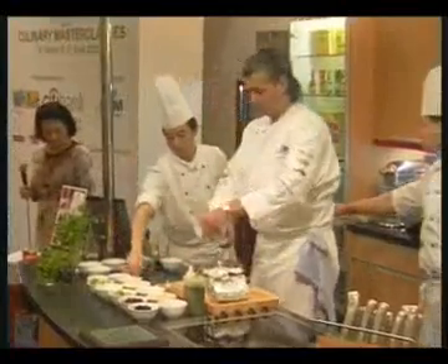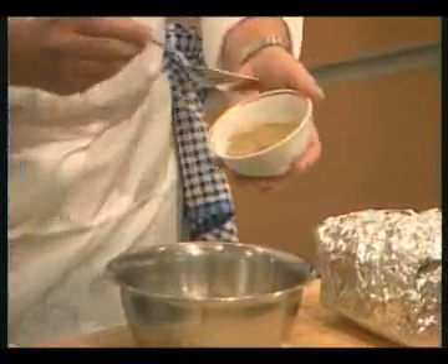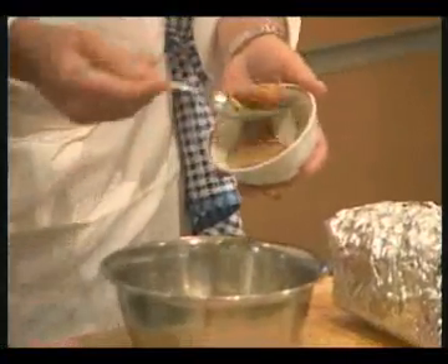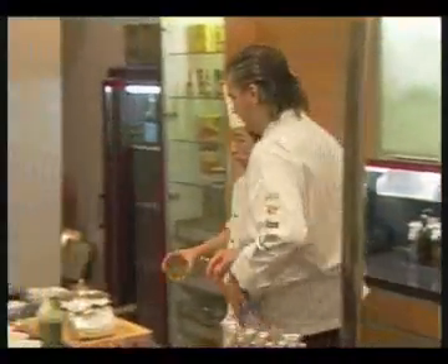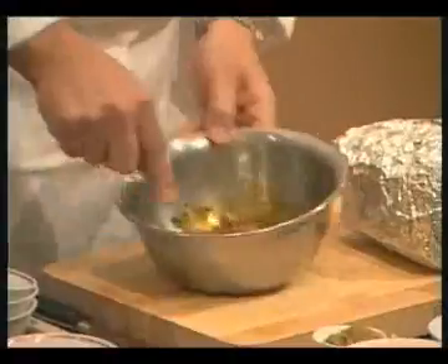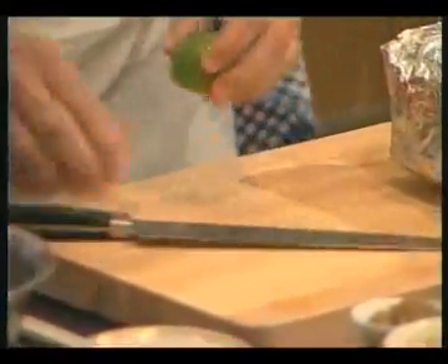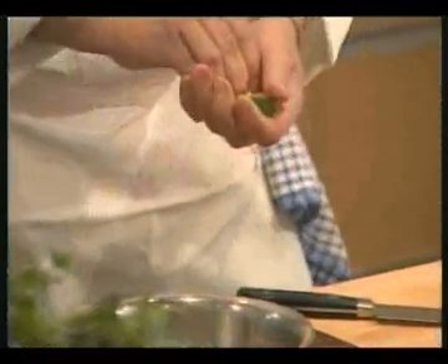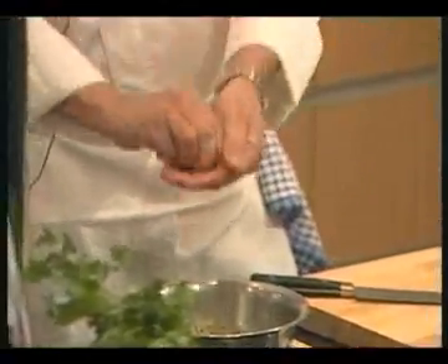We've got the herbs — the chervil — all the herbs as listed in the recipe. A little bit of grain mustard, that's the French moutarde de Meaux, grain mustard. You mix that in, and of course you don't want seeds in there, so strain it.